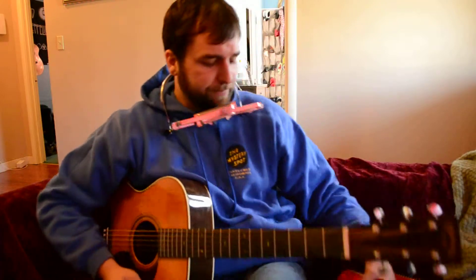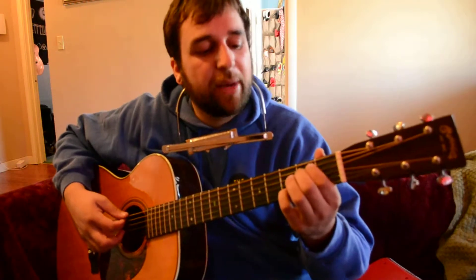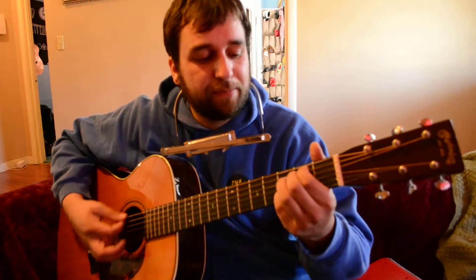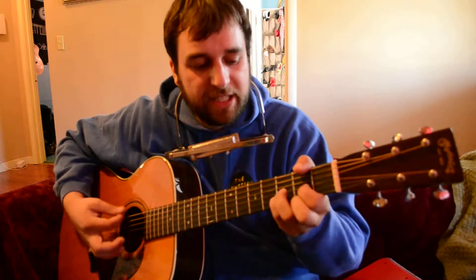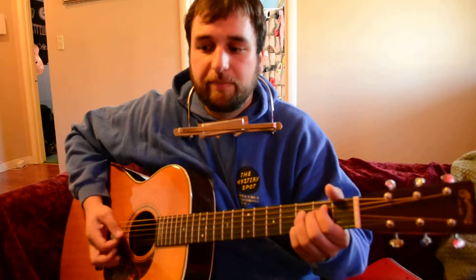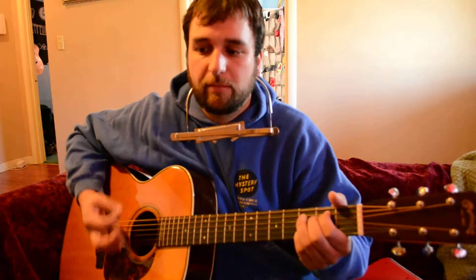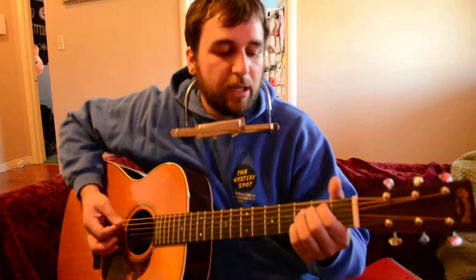So we'll go through the chords real quick. E7, E minor 7. Tune to the key of E. D. Back to E7. And it kind of does like a... I forget what it's called. So it's E7.